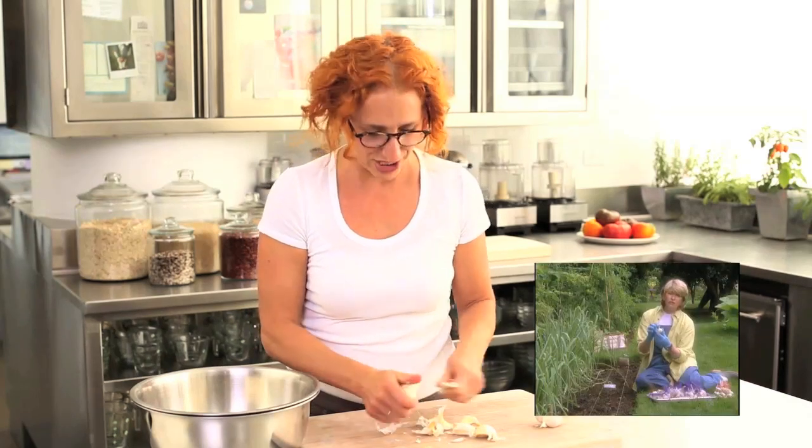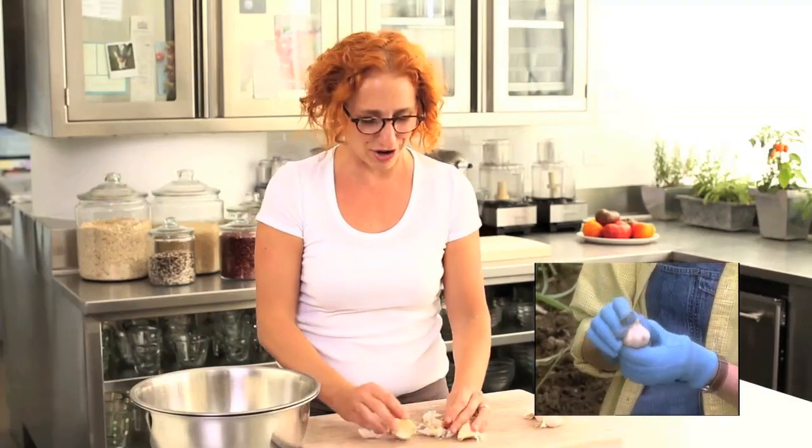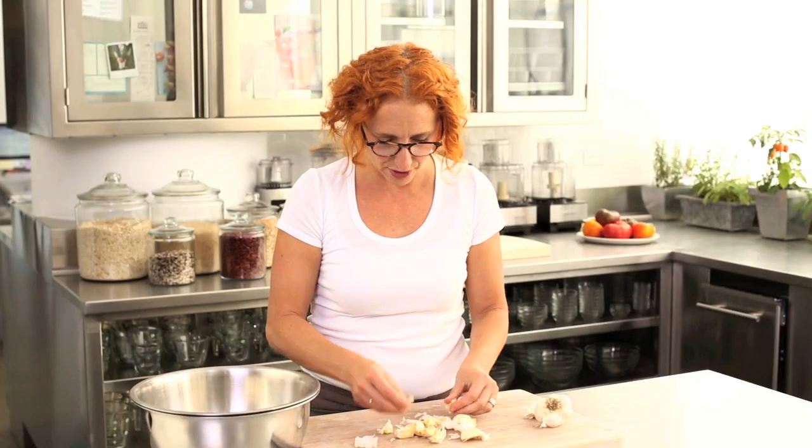Martha has even done a video that you should check out about planting garlic. I guess you guys who are already growing garlic don't need it, but the rest of you might love a lesson on how to plant garlic. See how easily that separated?